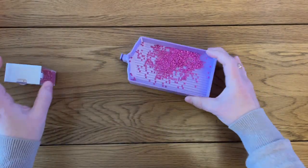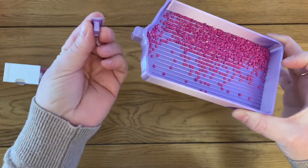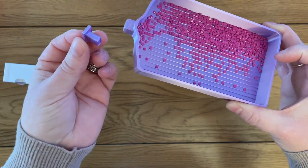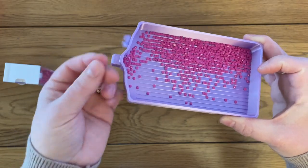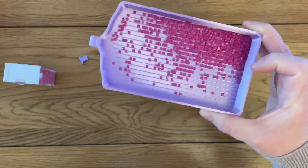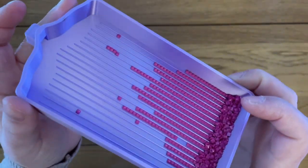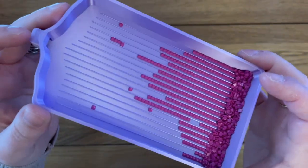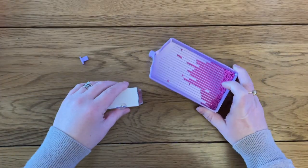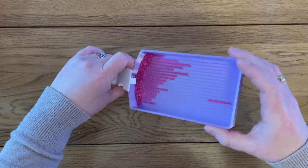Let me show you how this tray works. It comes with a stopper — I will say I haven't used this tray very much yet and the stopper is already very loose. Things like stoppers do tend to get a bit loose in 3D printed trays over time, but this one has not stayed well-fitting for very long at all. Give it a good shake — and as you can see, that has lined those drills up really nicely.